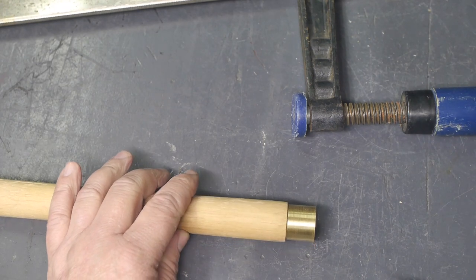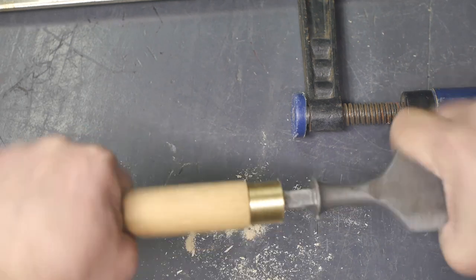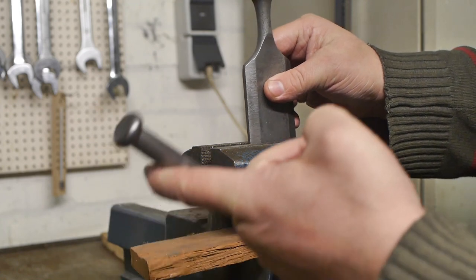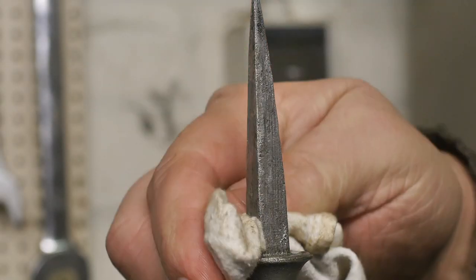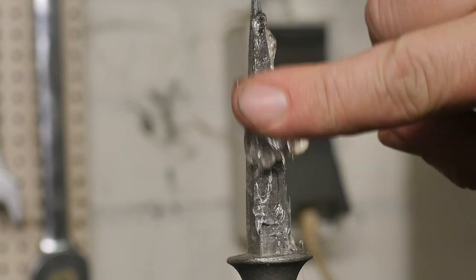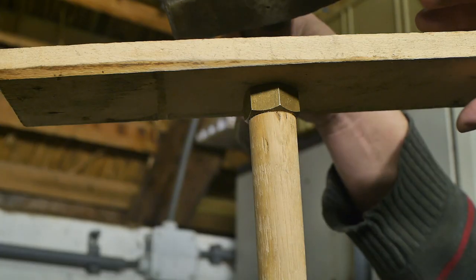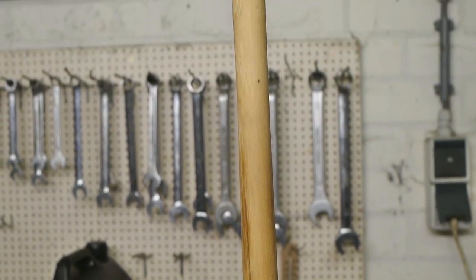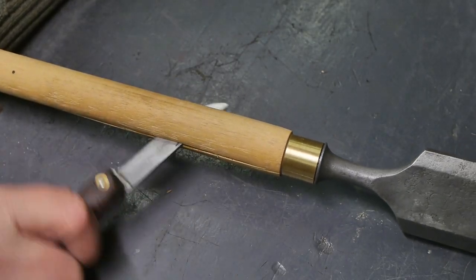Now let's see if I can join this handle with this chisel. Maybe this is the way to drill a tapered hole — a little scrap of wood. I think this chisel must have been very rusty at some point because there is some pitting here. Cleaning up the shank a little bit, and I think I will put some of that Patex glue on this shank. That's probably enough. I think I'm ready to join this thing with its handle. Now I need a hammer — this will be difficult to hit. Unfortunately, this here is a complete failure. To be continued, I guess.